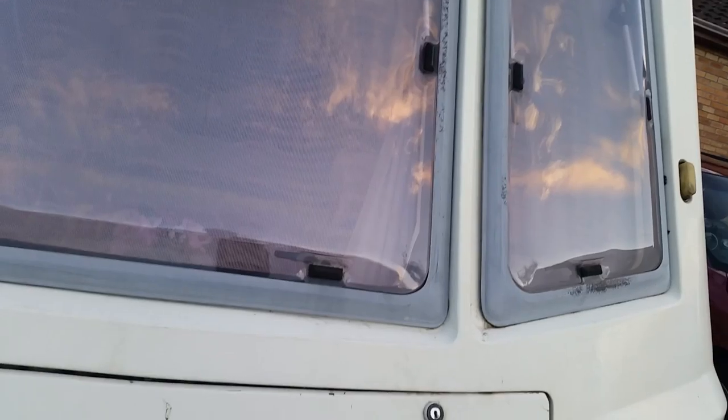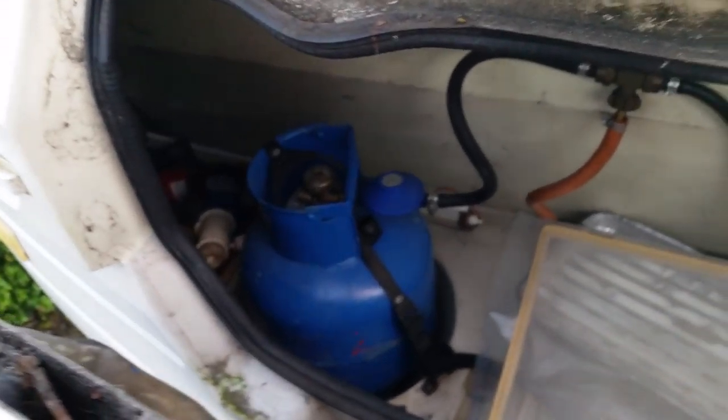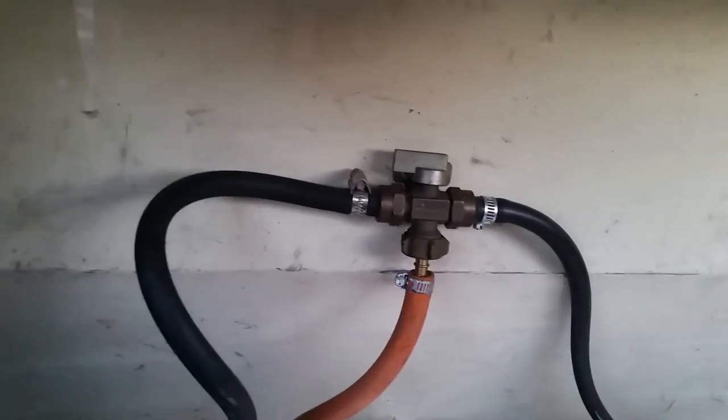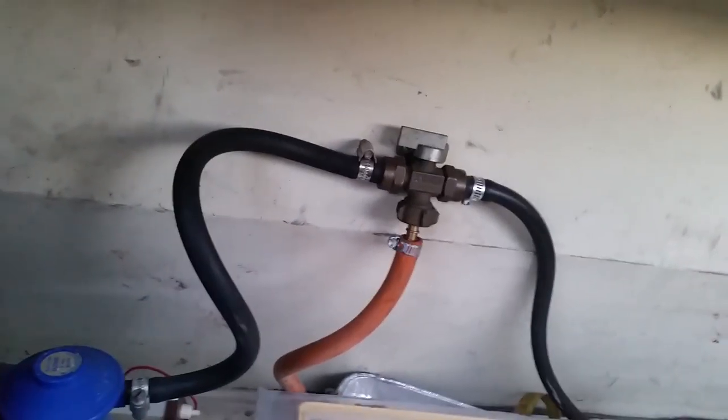Outside the van you can see there's plenty of space in there. We've got two gas bottles — one is a butane bottle and that one's a propane bottle. I fitted a two-way gas valve that allows you to switch from one bottle to the other if it's running out, without having to worry about fitting a new bottle in the middle of the night. Quite convenient.